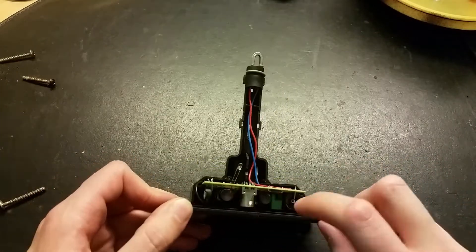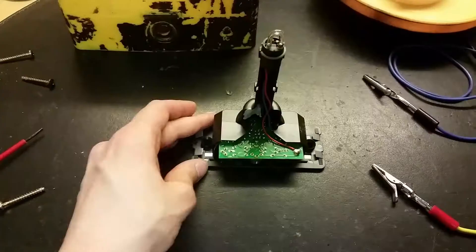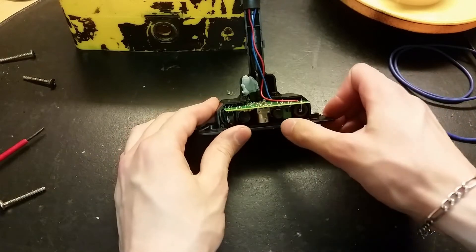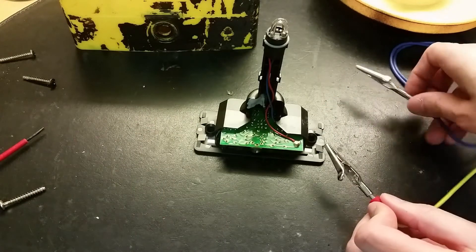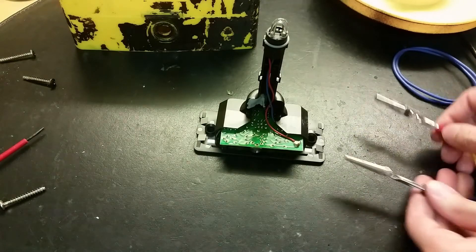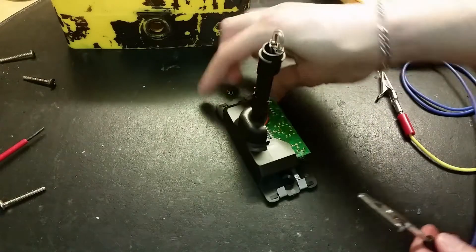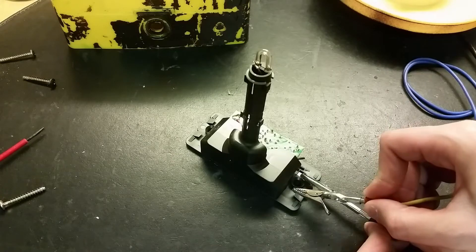We've got two switches here, perhaps switching between the two batteries. Let's test it. I think when I push it in it turns on, and I've got six volts. Nothing happens — doesn't pull any current. Nope, nothing on the other side either.